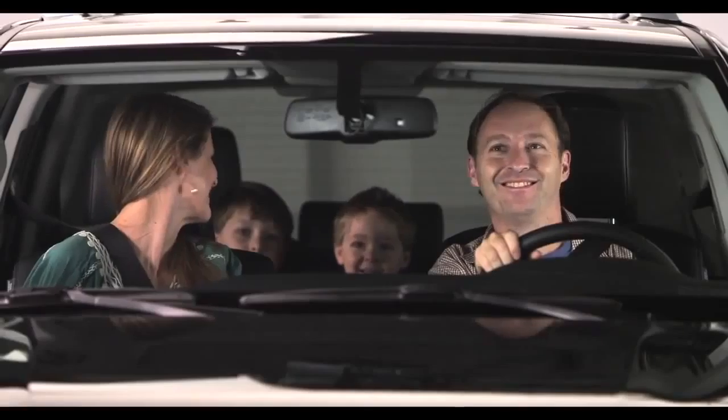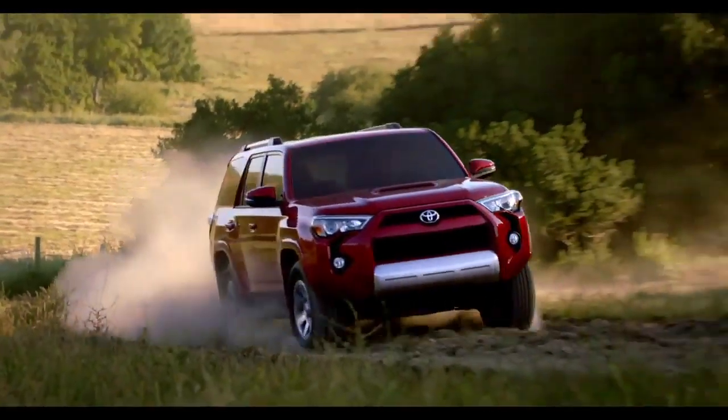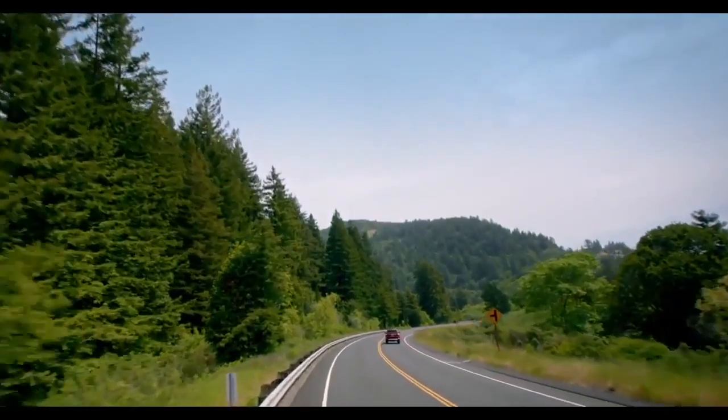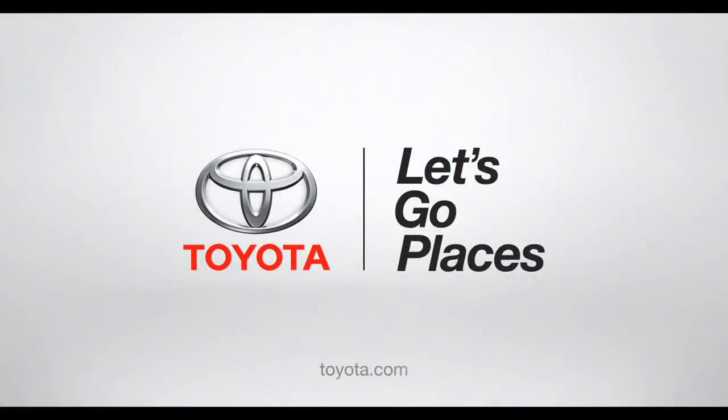Check out my fan club in the rear-view mirror. So now you get the big-time power and fun of a 4Runner, and everybody gets to go along for the ride. Even Grandma. Toyota. Let's go places.